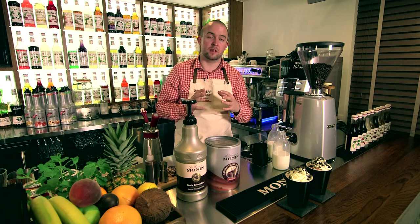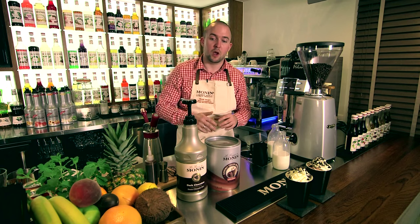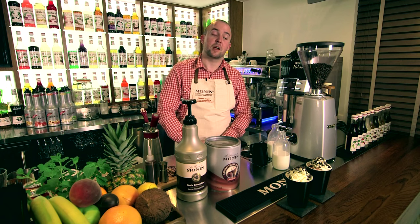With the chocolate frappé powder, you have a much bigger body, more creamy, more luxurious hot chocolate. With the sauce, you have more options to add different flavours in it. Please enjoy.